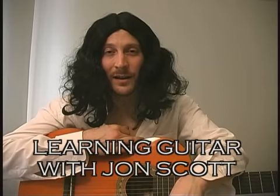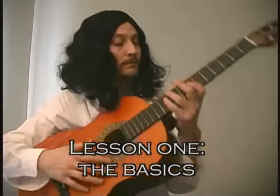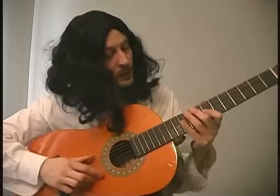Hi there. My name is John Scott, and welcome to Learning Guitar. This is basically the first lesson, so this is a guitar. These are the strings, these are the frets, and I figure it out here. Let's just get started.